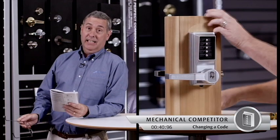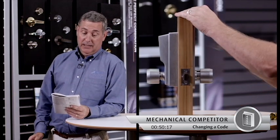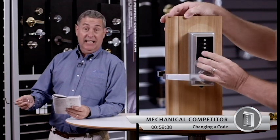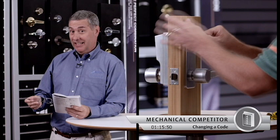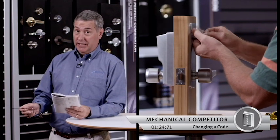First, he's got to insert the key in the back of the lock. Then he has to unscrew the lock, pull it out, depress the lever handle, then he has to enter the factory set code. After he does that, he has to insert the special tool that he's got to have to get this done, otherwise it won't work. Then he turns it clockwise until he hears it click.